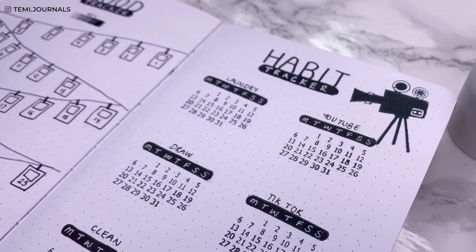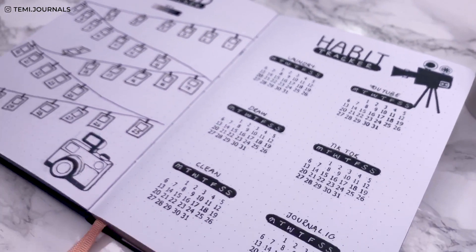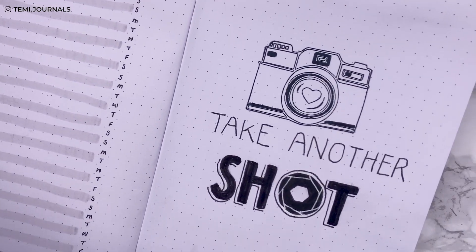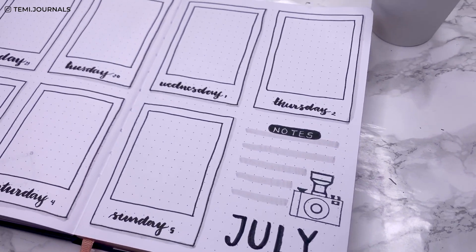I've never done a black and white theme in my bullet journal, so for this month I decided to do a photography slash camera kind of theme. Grab your book and come and plan with me.